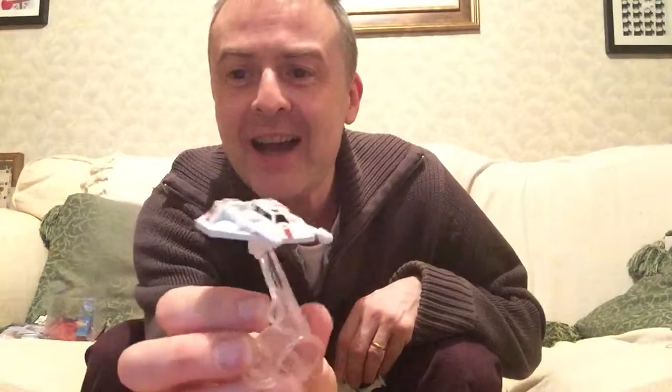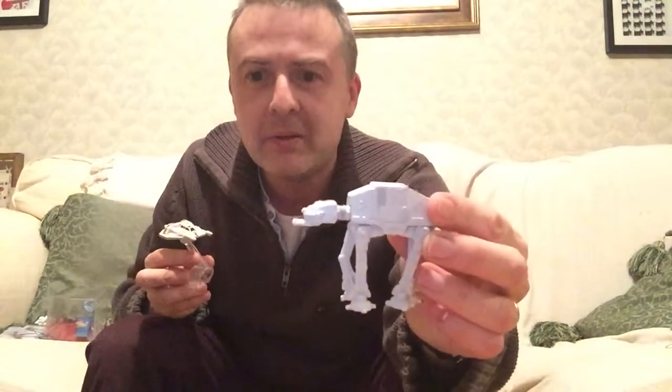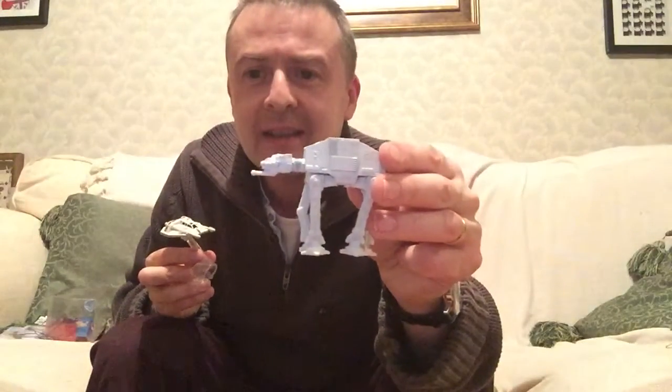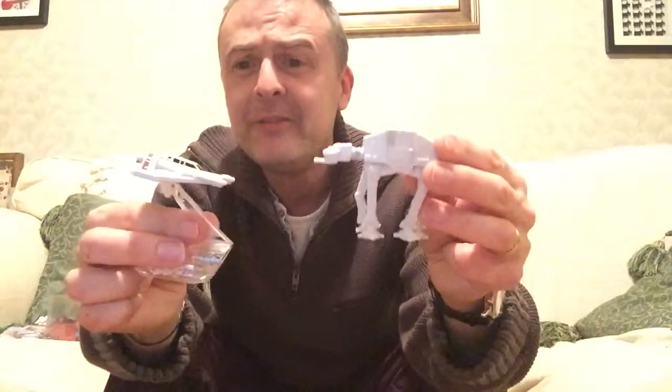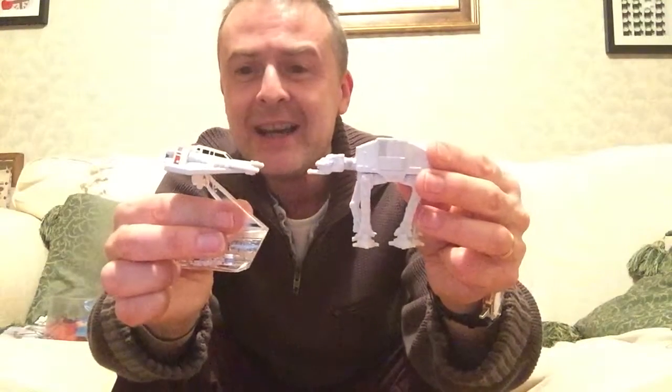Like I said, I always wanted an AT-AT and a Snow Speeder, and usually the toys of those were just so big it would be impractical for me as an adult. Classic, classic vehicles - well, vehicle and ship I suppose. There they are: Land Speeder and AT-AT.